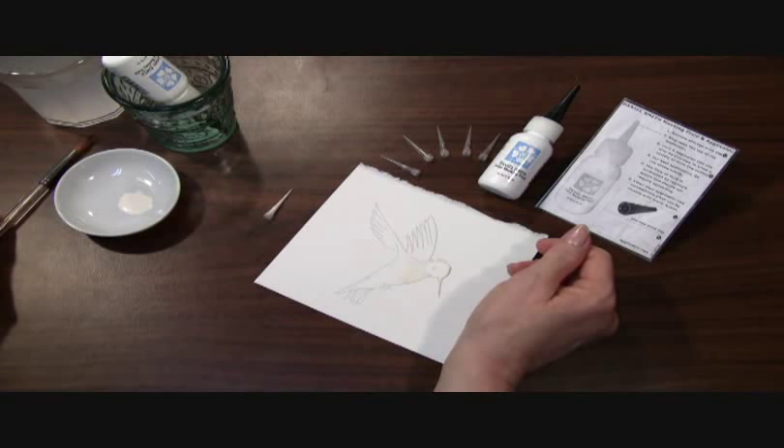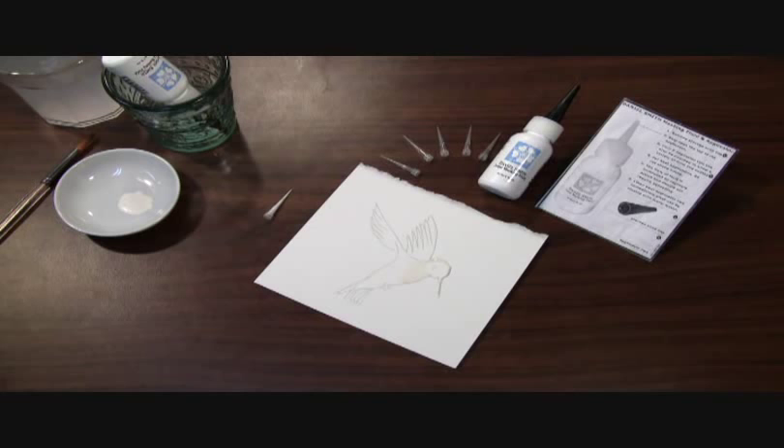I'll show you a tip on how to clean out the applicator when you're done in another video. That's our Daniel Smith Artist Masking Fluid.